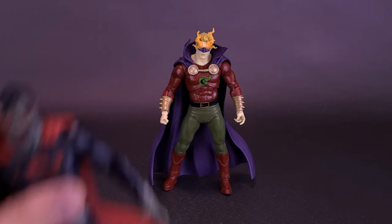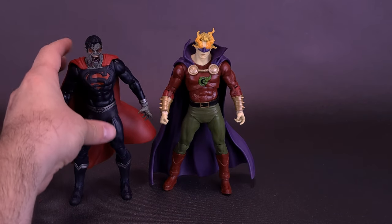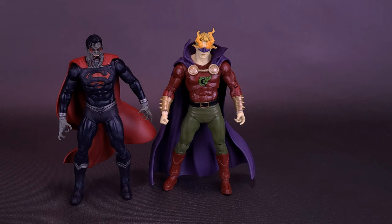Speaking of Gold Label Edition figures, here's what the Dread Lantern looks like with the earlier looked-at DC vs. Vampires Gold Label Edition Superman, who this time around actually doesn't seem that small at all. When we did the review of him, I compared him with the DC Vampires Batman, who was already a big Batman to start with, and Superman seemed small by comparison. He's actually exactly the same size when you compare him now with Dread Lantern.